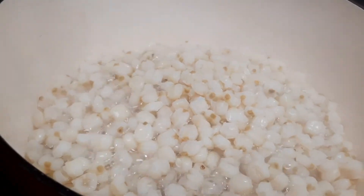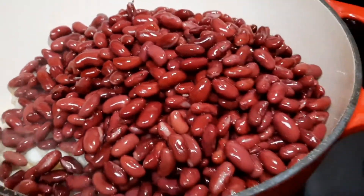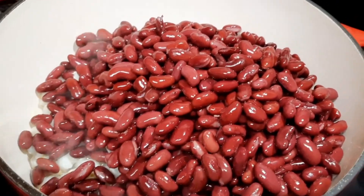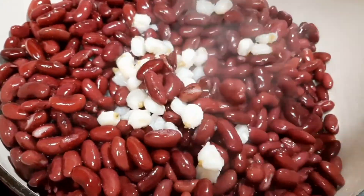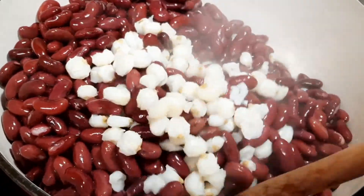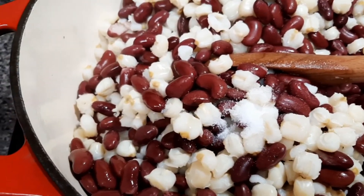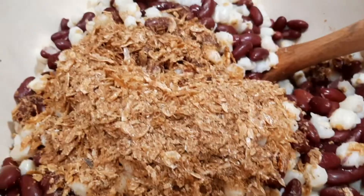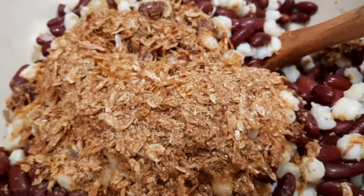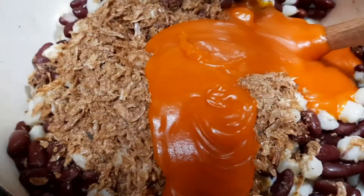Meanwhile, check your pot. At this point you can add in the beans — I just covered the pot to let it warm up. After you add the beans, add in some salt, then add in the crayfish. If you're using fish instead of crayfish, you can add that in too. I'm using crayfish, so I'll add that in.